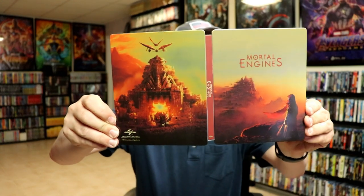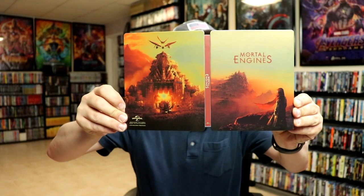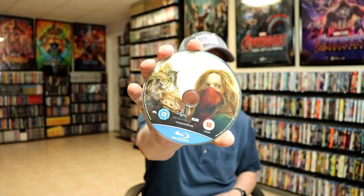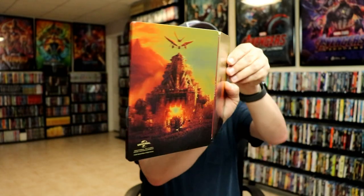We got the front and the back together, which is a continuation. Looks very nice with the title on the spine. On the inside we do have our 4K disc with some disc art, and we have our Blu-ray disc. Not too bad, and we do have some inside artwork. Really nice looking — overall it's a really nice looking Steelbook.